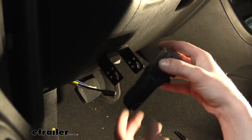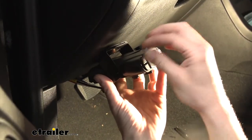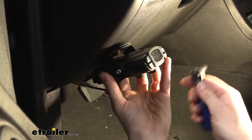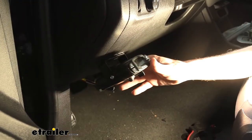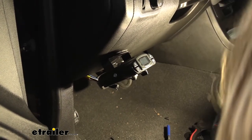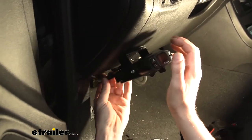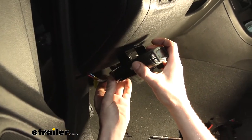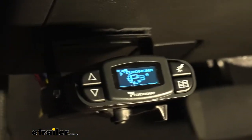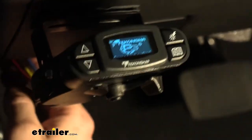We can now take our brake controller and mount it up. Line it up with the screw holes and use a quarter-inch socket to run it down. Now that it's mounted, all that's left is to plug it in — the plug simply goes into the back of the unit with the release tab facing up. Once plugged in, you can see it instantly powers up from the vehicle's power and ground wires.